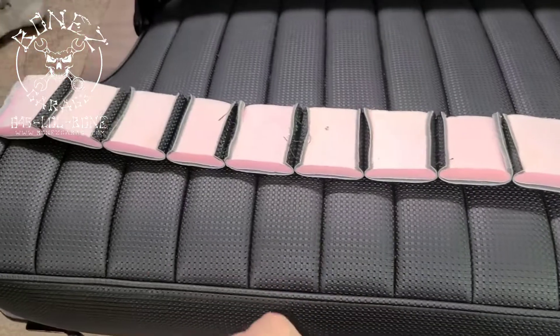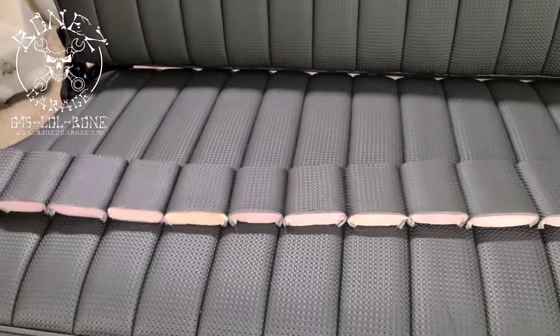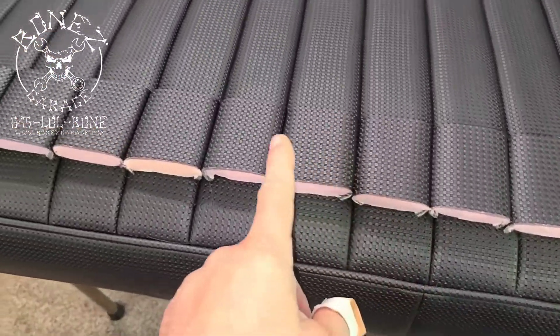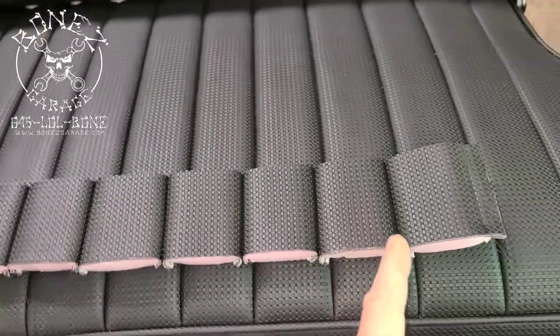Now, people say, how much could it cost to do that? You know, you're just making something to cover a seat. No — look at how much work goes into each one of these individual pieces, and then putting it all together.